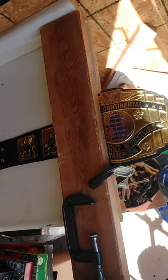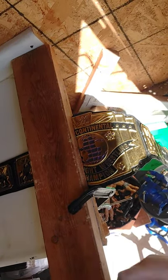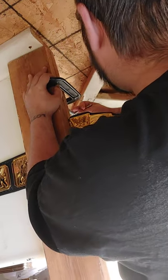So I have my handy dandy little contraption here. I'm going to tighten this. You want to tighten your C-clamps and line them up to the edge of your table.